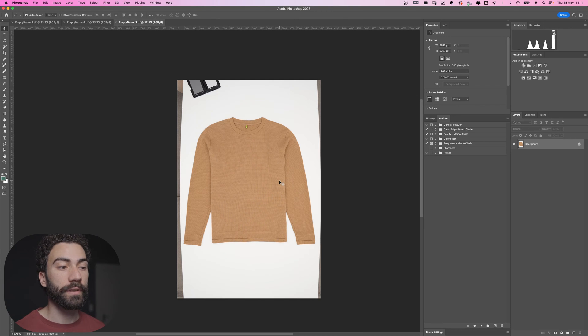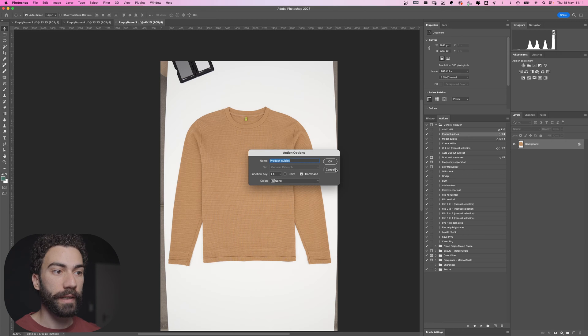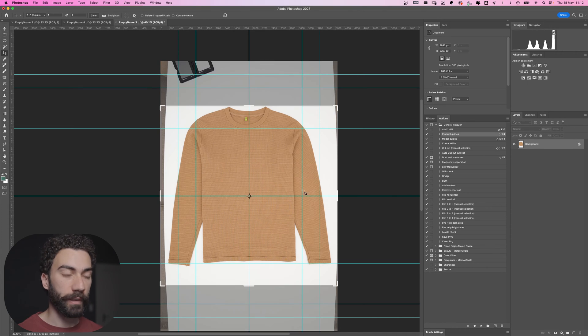For flat shot I like to do the cutout with the pen tool so everything looks perfect. There are some actions I created to help me with the retouch, so you can download these actions down below in the description. The first action I'm going to use is the product guide — let's play this action. You can see it created guides on the frame which help me understand the product symmetry and positioning so I can move everything around the frame.